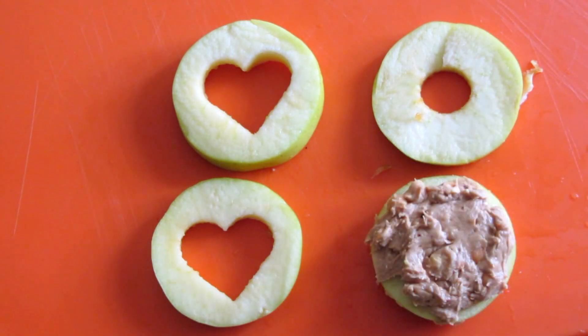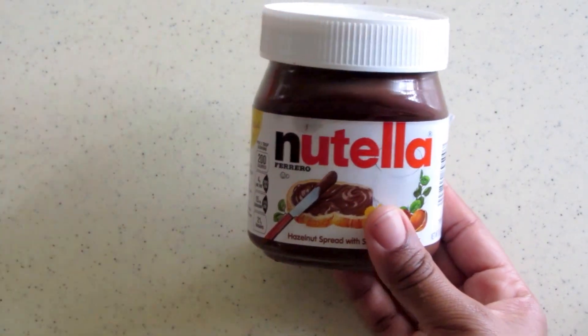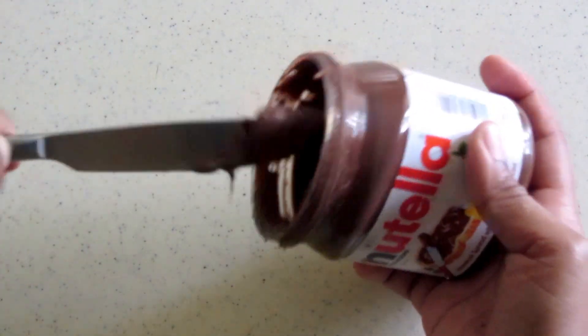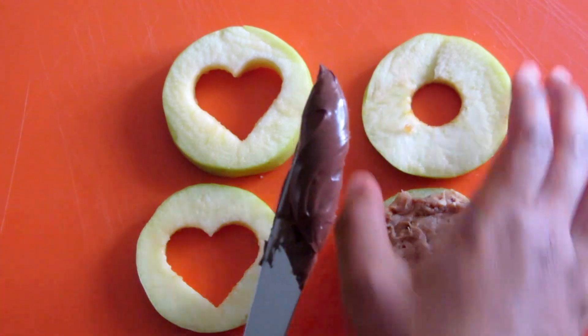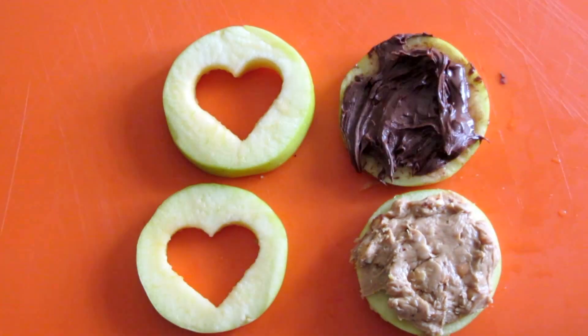Now we're gonna go on to the Nutella, for those of you who love this chocolate and hazelnut crack. Whoever made Nutella, I love you! We're just gonna get some of this out and spread it on the other apple piece. Nutella gets messy, so be careful.